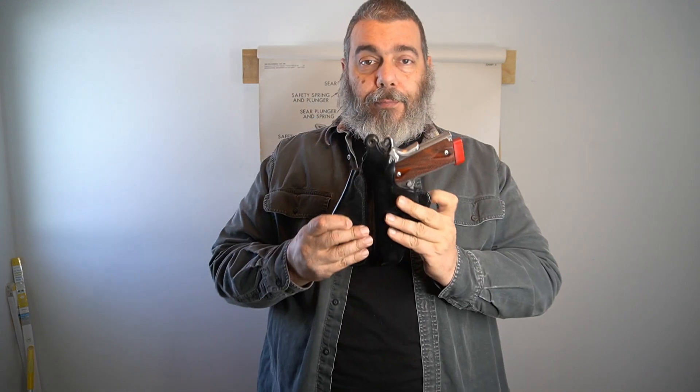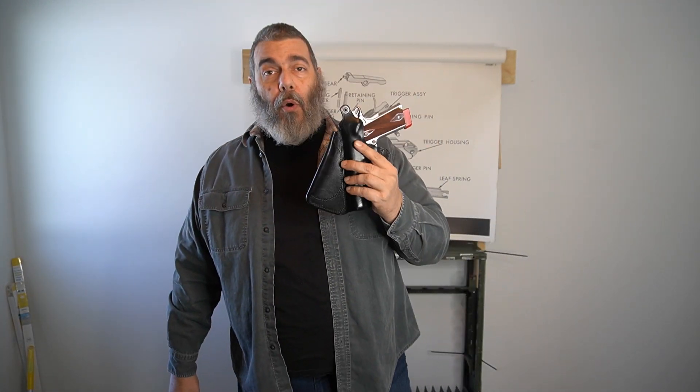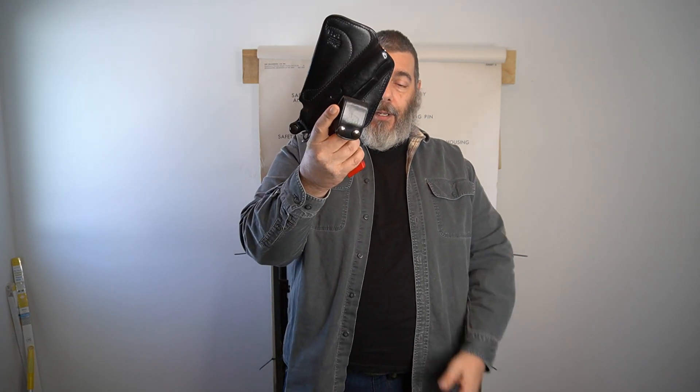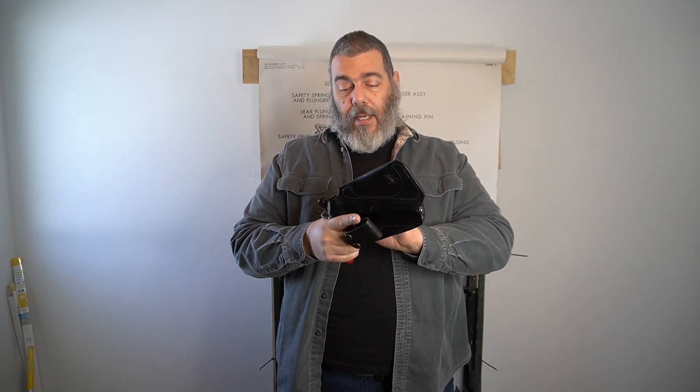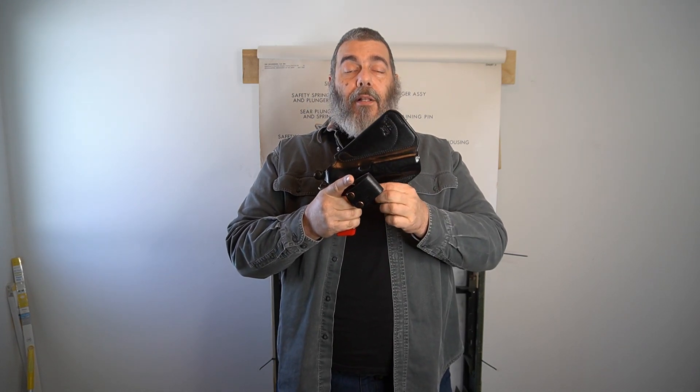The trigger and trigger guard are fully encased in the holster. As you can see, this molded leather holster is molded around where the safety lever is in the engaged position. With the snap engaged, the holster is going to hold the safety in place along with the detent and spring that normally hold it. At this point it's your option to remove the magazine and administratively load another round to top your magazine off. Safe to do so because the safety is on and additionally held on by the holster, and the trigger and trigger guard are fully encased in the holster itself.